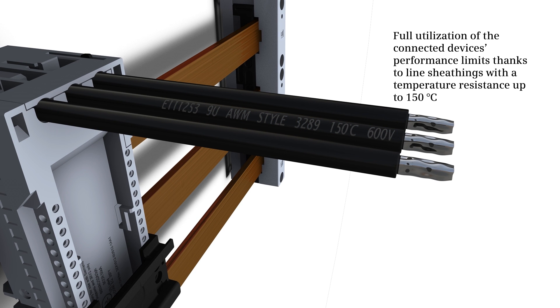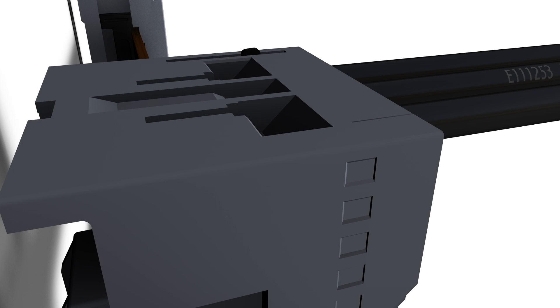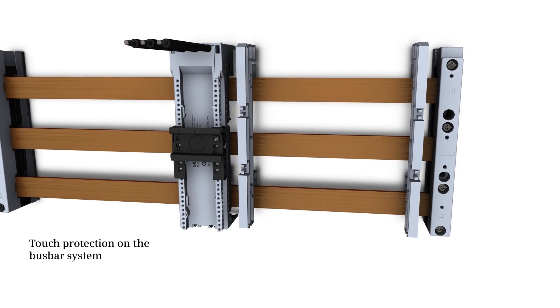The connection lines are temperature resistant up to 150 degrees Celsius and support higher performance limits of the connected devices. The factory-welded lines guarantee reliable connections and maximum safety. Touch protection on the device holder and on the bus bar system ensures maximum operating safety.